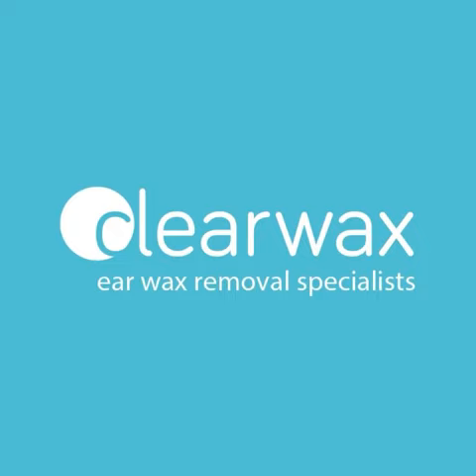I hope you enjoyed that video. And if you are interested in the Waxscope, please do feel free to email us at info@clearwax.co.uk. Thank you.